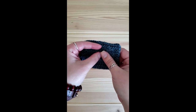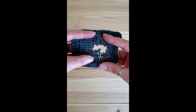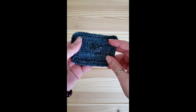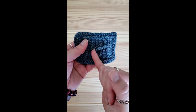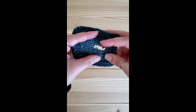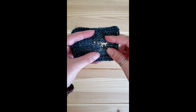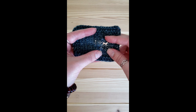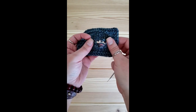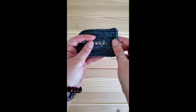Now we know how to darn a weak spot, but what happens if we already have an actual hole? Knitting will run similar to stockings — I don't have a lot of risk of tension making it spread sideways, but stitches running up and down will continue until we contain those live stitches. First, if there are any stitches that have dropped a few rows down, use a small crochet hook to bring them back up as much as possible.